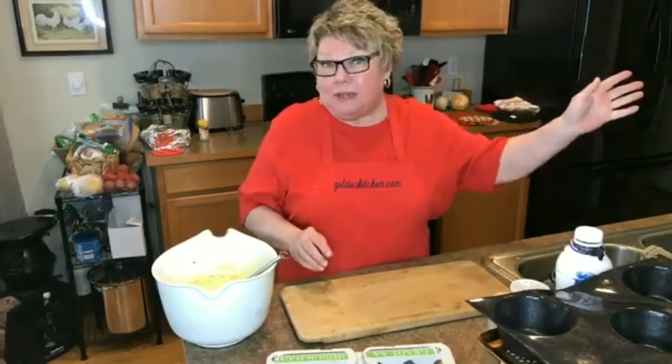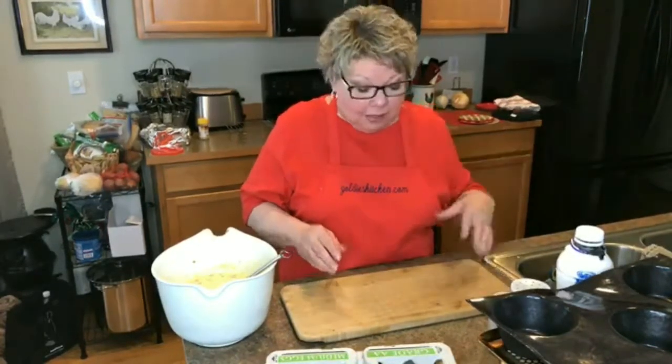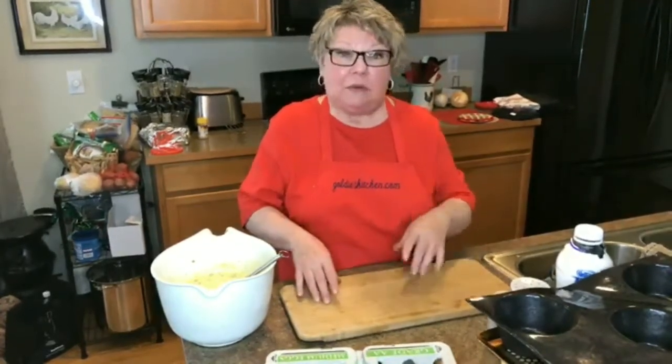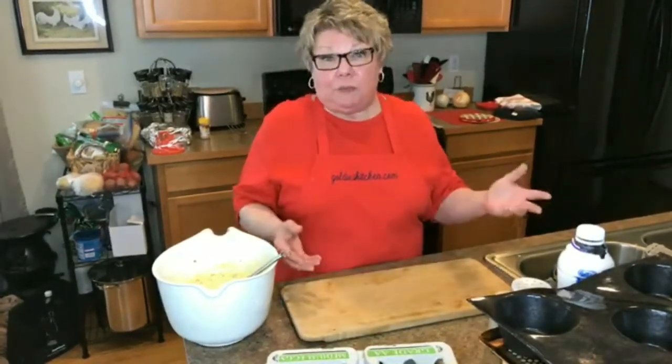You can reuse the beans later — I keep them in a separate bag. Then finish baking and it will keep the shell at the bottom flat instead of it all bubbling up, because even though you poke it with a fork, it wants to bubble up anyway. I found out that works perfectly.